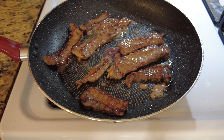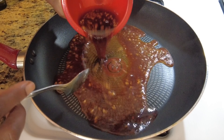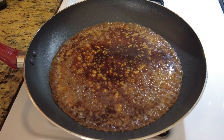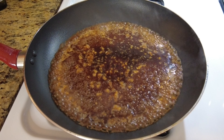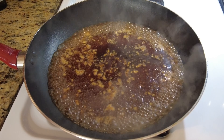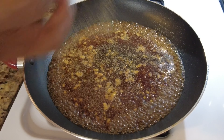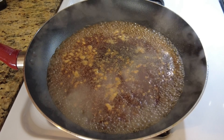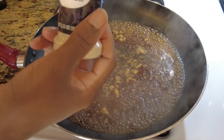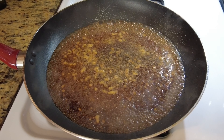That looks nice and golden brown. Now we're going to pour down the sauce we made and cook it down until it gets a little glazy, shiny looking. Once it does that we'll add the meat to it. Then we're going to add a little bit of garlic powder — I should have added that in the beginning — and also a little bit of onion powder. I added some pepper too.